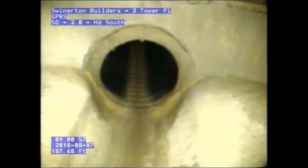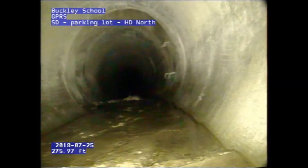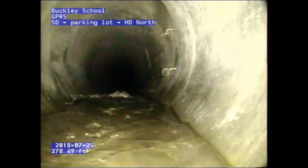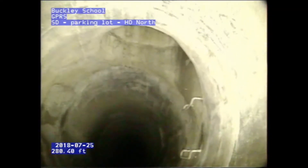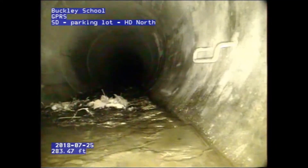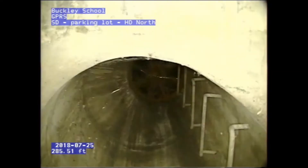Our next video will be a 61-inch RCP pipe. This pipe was at a local school in Southern California, and we are crawling down. There's quite a bit of buildup on the bottom of the RCP pipe. We're over 200 feet in — this was a pretty long run, coming up to 285 feet. It's a good view of seeing another manhole that we got to, and you can see the clarity — you can see all the ladder rungs.